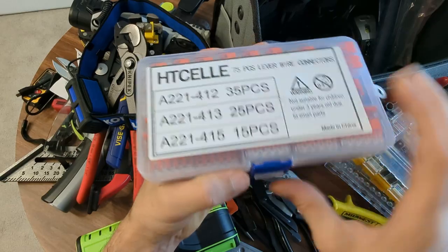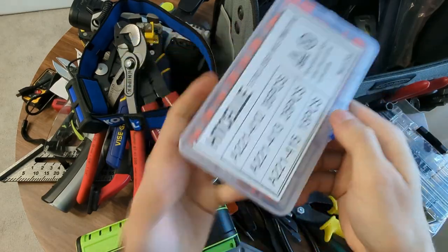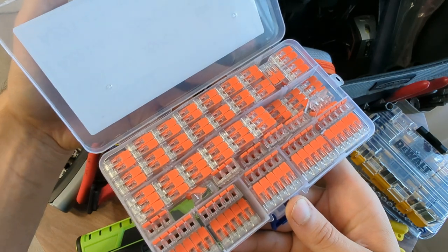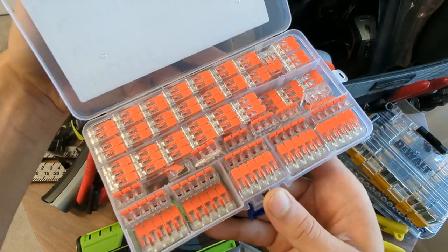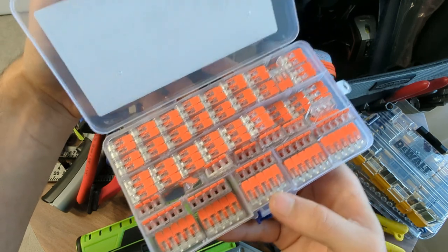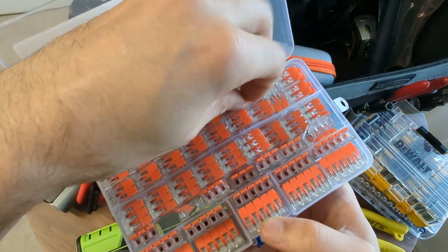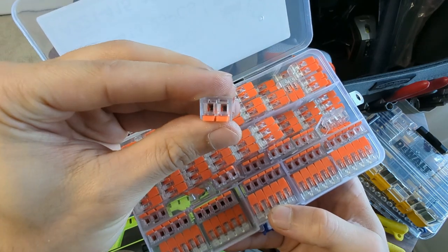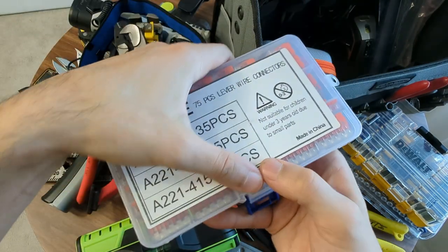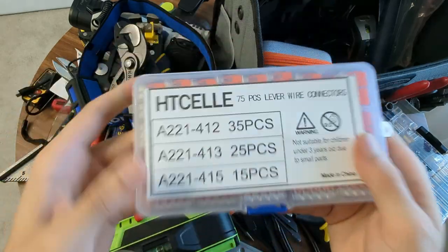I've got some wire connectors - these are the lever ones. I always keep these at hand. I don't like the wing nuts, but I do have some of those as well. You've got the five, three, and two-port ones. So you can easily connect wires - you just shove them in there and use the levers, pinch them down. You don't have to worry about twisting them - you just clip them in and these are reusable.